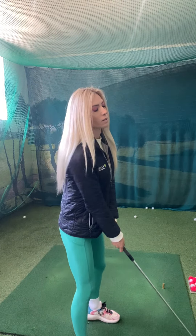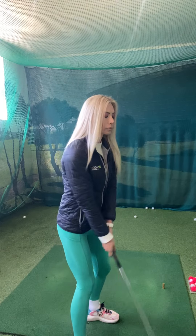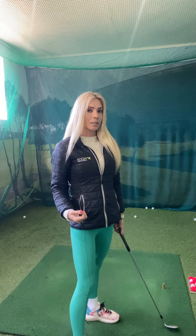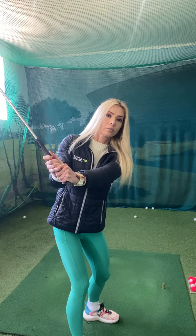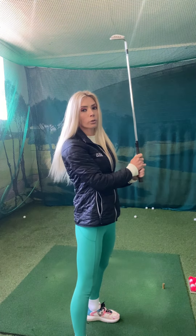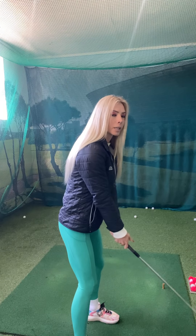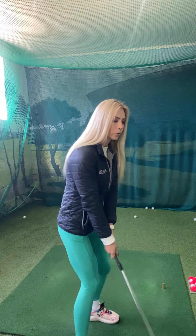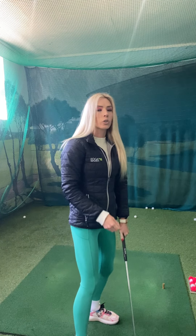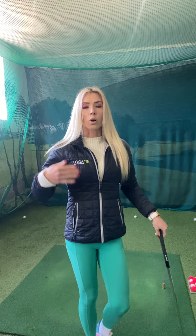What you need to do is start dialing down your backswing. Your full swing sand wedge goes to shoulder height. For 60 meters, go to chest height with a matching follow-through. For the next distance, go waist height, same follow-through, then hip height. You'll need to take notes on which backswing length gives you which distance.